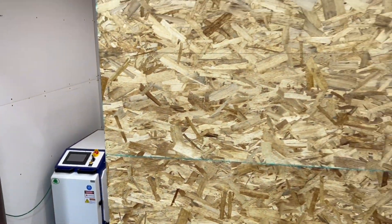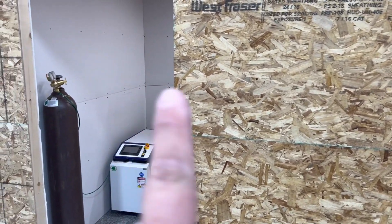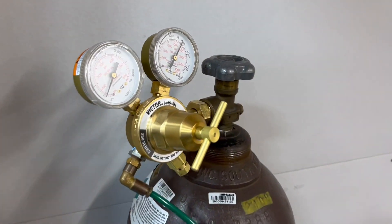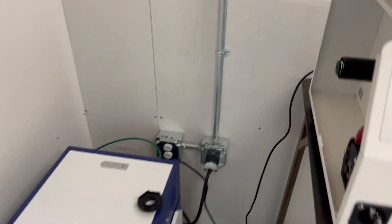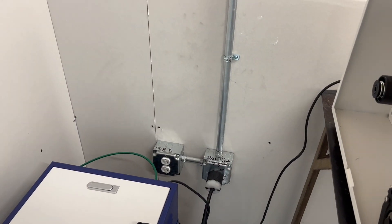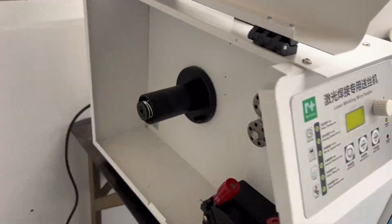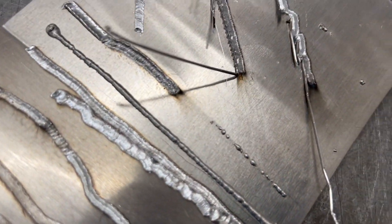When you have a laser welder, you're supposed to have a dedicated room with a door with an interlock switch. You need argon or nitrogen, a regulator that reads PSI, your laser, a 230 single-phase output — not split-phase, a true single-phase. You need your wire feeder, your graphite liner, your laser head. And then you can weld something.